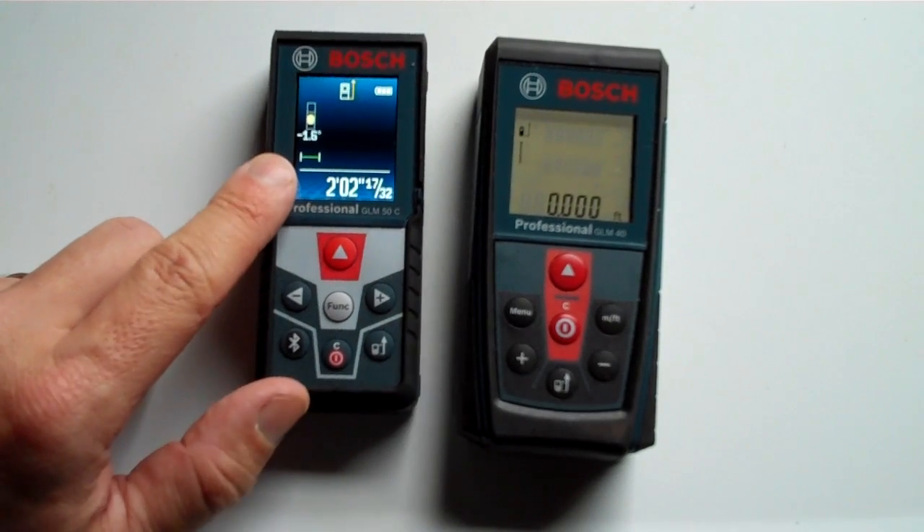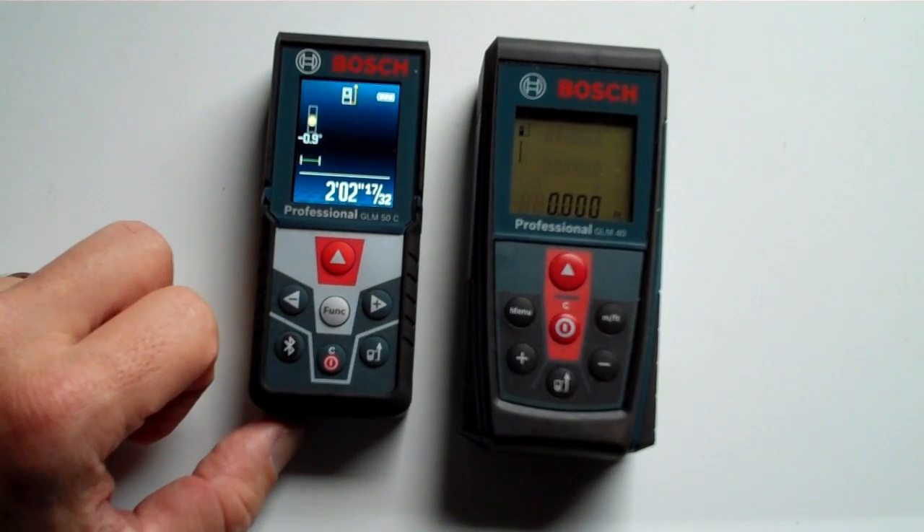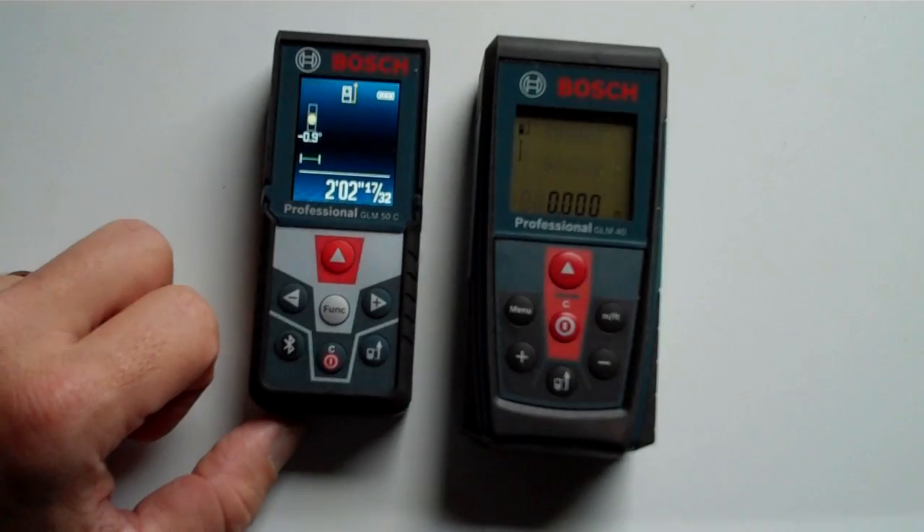But it's really the screen I wanted to show you. Right now in bright light, I'm going to take another part of the video and show it in the dark to show you how these look differently.